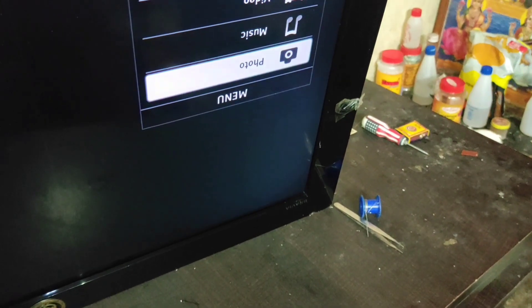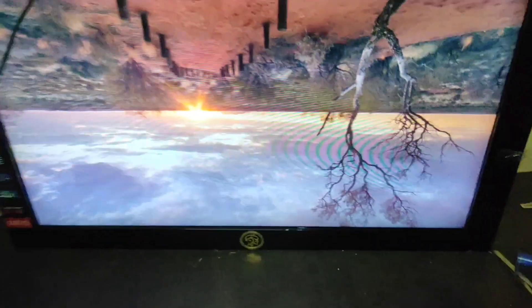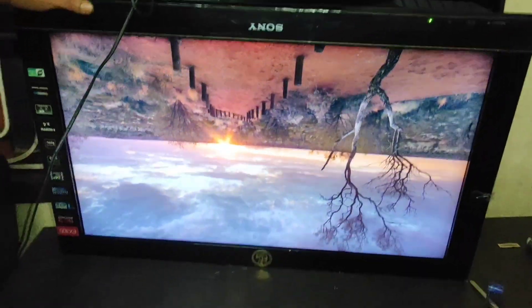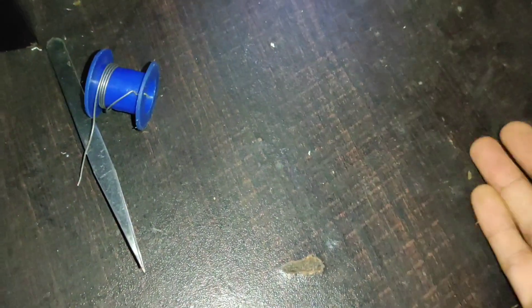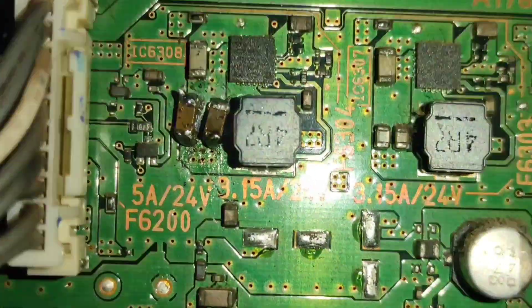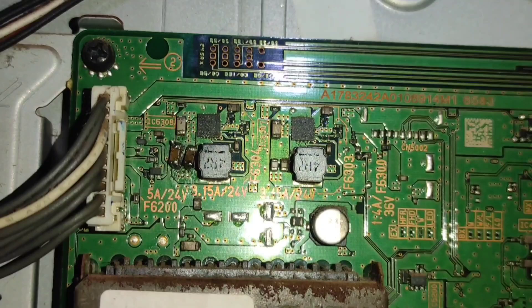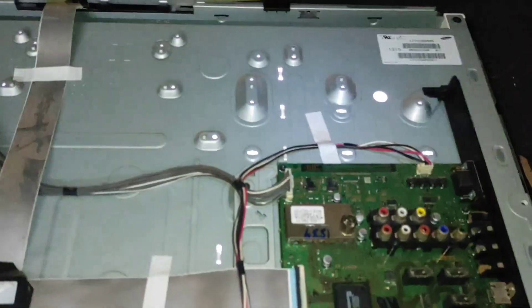Here you can see in this image you can clearly observe that our TV is perfectly repaired due to this small capacitor. After the shortage is removed, you should replace those capacitors. If you find this video helpful, please like, share, and subscribe to our YouTube channel. Thank you for watching, bye.